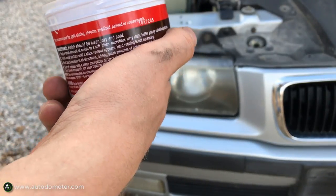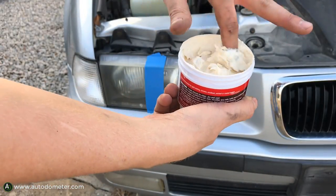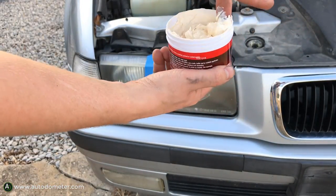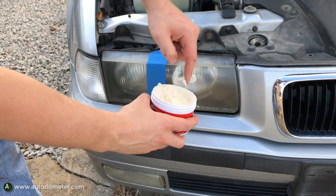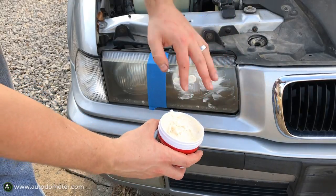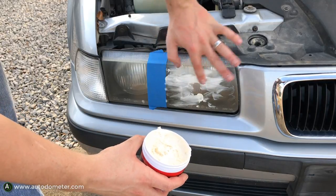Just apply the polish with your fingers. My fingers were pretty clean — I'd just finished tightening belts on my Toyota 4Runner and cleaned my hands with some goop cleaner. Apply it to the entire surface; just try to cover the whole thing and then you should be good to go.